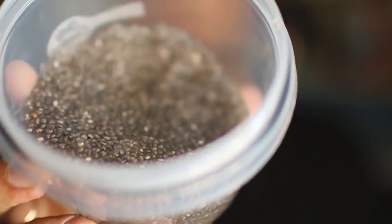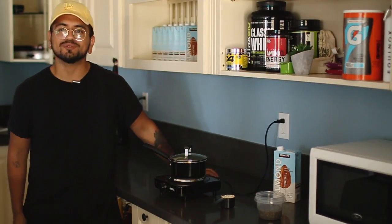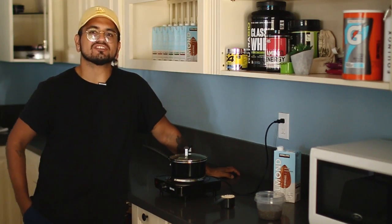I'm gonna throw the chia pudding on top of the oatmeal and you guys are gonna see it come out perfecto. We'll just wait for that water to boil.